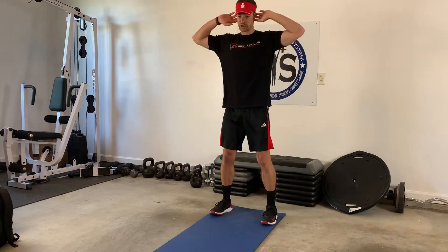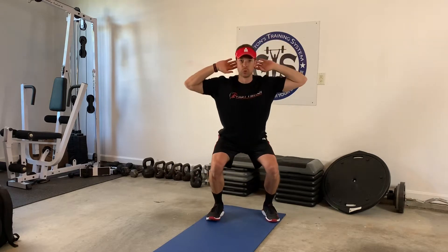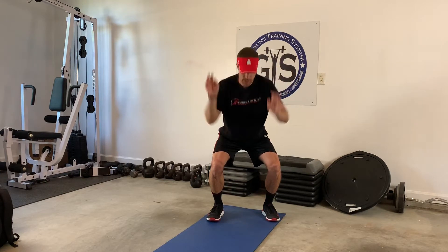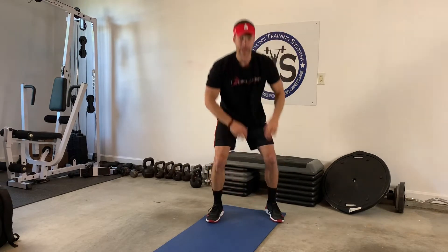Exercise number one: fingers behind your ears, you come down and hold the bottom of the squat. You're here for 45 seconds. If you need to just count in your head, that's fine. And then as soon as you're done, either 12 jump squats or 12 regular squats.